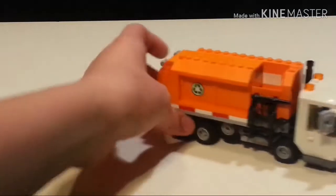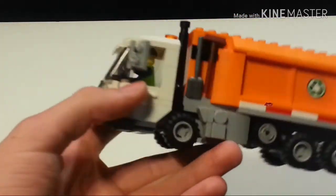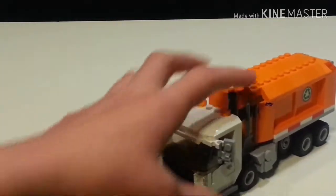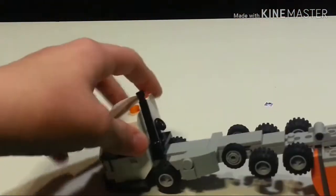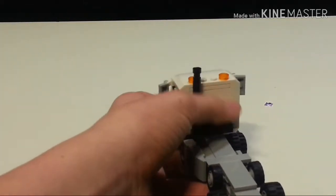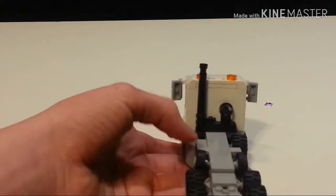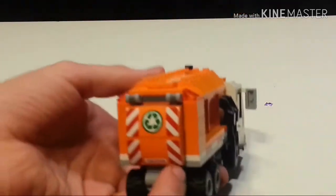And then the back - in the cab section I just have a really scratched up windshield. I just have a minifigure that came in the LEGO Movie garbage truck set. Behind the cab I just have some little detail to represent a smokestack. And I don't even know what the steering wheel piece is supposed to represent - I just needed to put something there and felt that it was good enough.